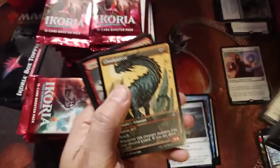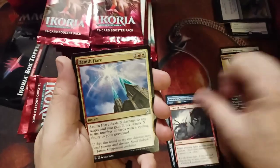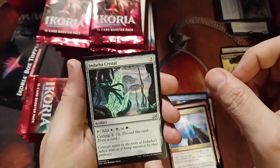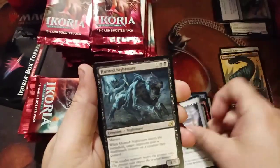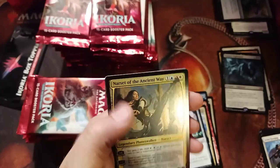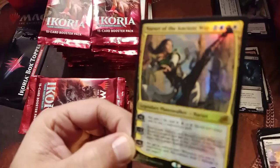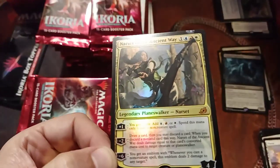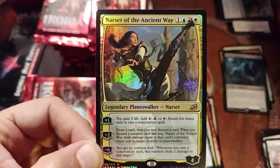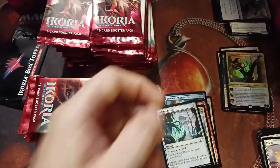Another Cloudpiercer — didn't go in that pile. Clash of Titans. Zenith Flare — I've seen that a lot. Yadratchi Crystal. Oh, Hunted Nightmare again. Oh! We have a Foil Narset Mythic! This comes off on camera pretty well. Still don't know why the camera does that weird autofocus thing. I should just stop opening the box right now — isn't that how the rule goes? At least back in the day it was.